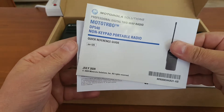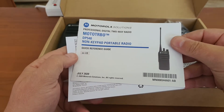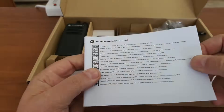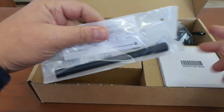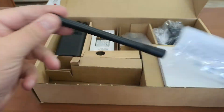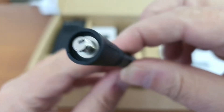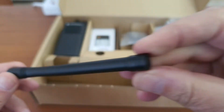Inside we have the booklet. Motorola always sends this thick little book with everything they do. We have the standard antenna — in this case this is a VHF radio. There is nothing on the antenna; it just has the Motorola brand on it.